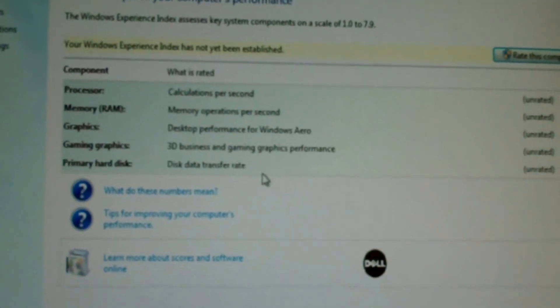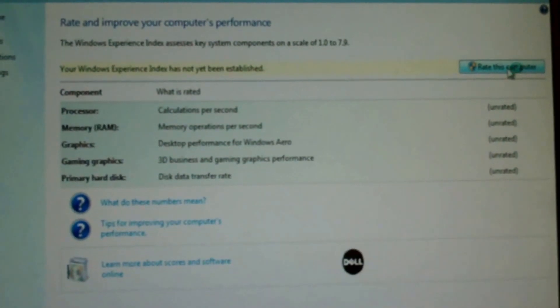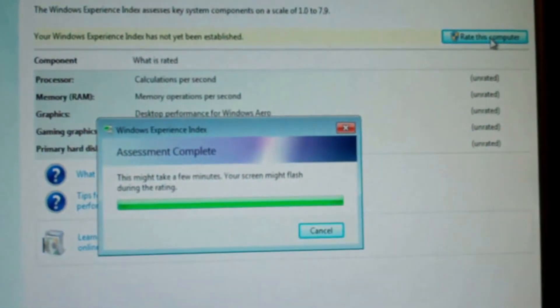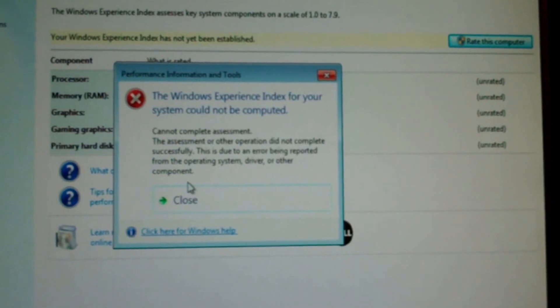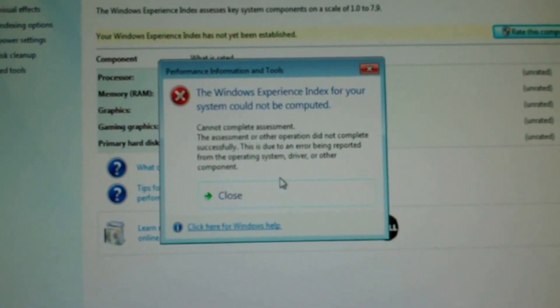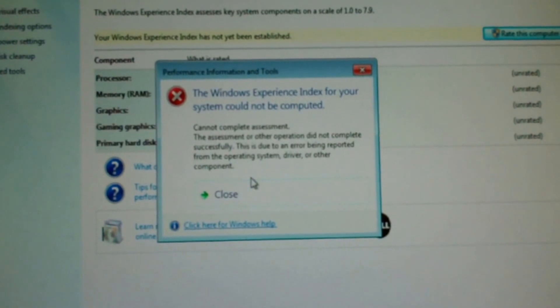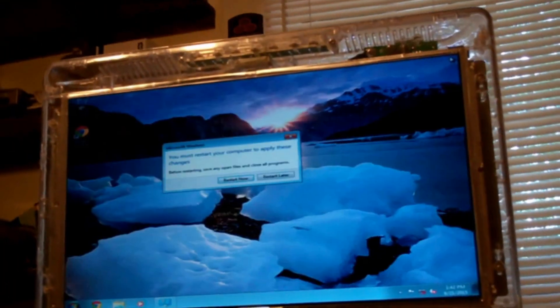System rating is not available - we didn't do that the first time because it was on XP and I just loaded the system. Let's rate this computer. Boy, you hear that processor making a lot of racket? It's definitely a noisy computer, but as long as it works, that's all I care about. It couldn't complete the experience assessment - the assessment did not complete successfully due to an error being reported from the operating system, driver, or other component.